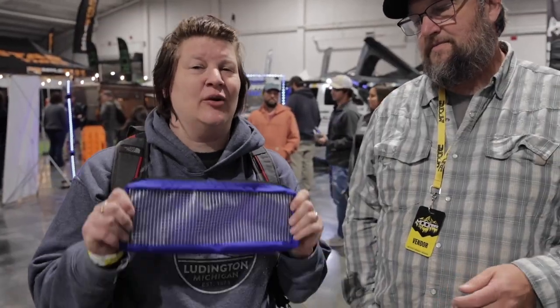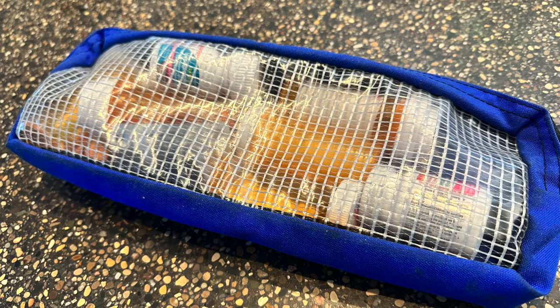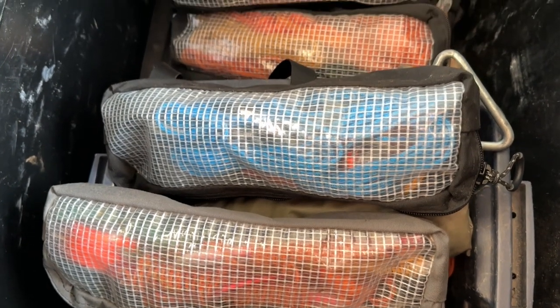We use these pouches all over our storage. We have a blue one with our meds in it — so we know where the meds are, go find the blue bag. Then black ones that look exactly the same but have our stakes in them.